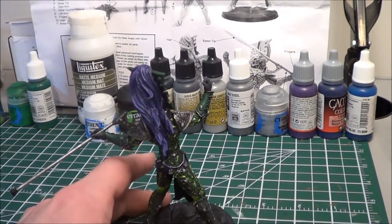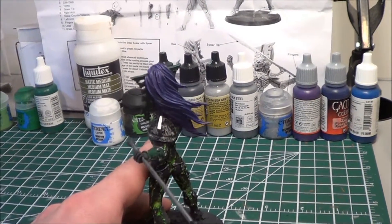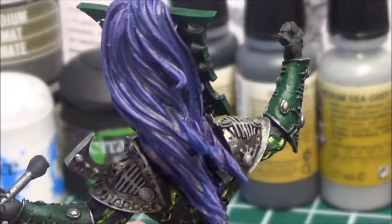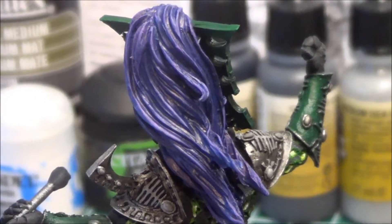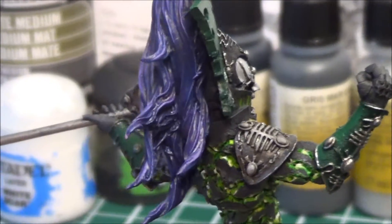I took the blue hair and I actually ended up painting the purple into it that I was saying I was going to do. I ended up doing some blue washes and then highlights of really light purple as well.